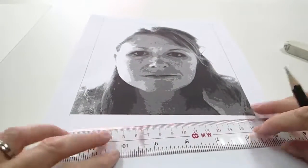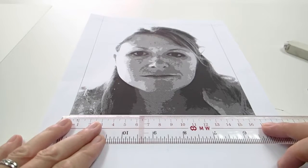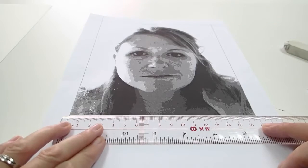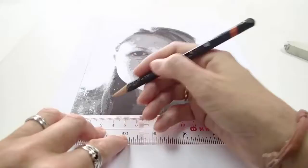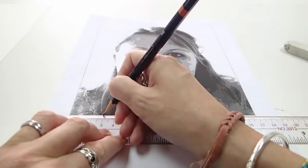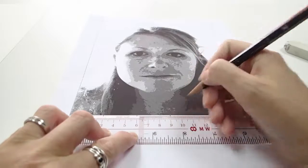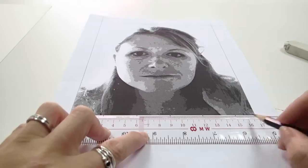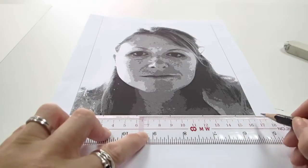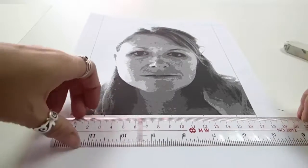Now I'm just going to measure along the bottom. My image is just short of 17 centimeters, and because I'm going to create a grid I'm going to demarcate — I'm going to mark off every 3 centimeters. So 3, 6, 9, 12, 15. Don't worry if you've got a little bit at the end that's not exactly the same measurement.